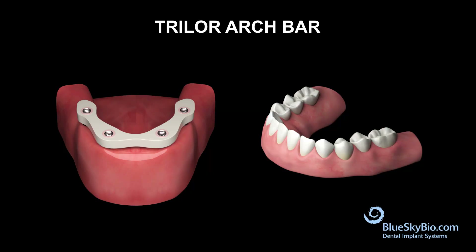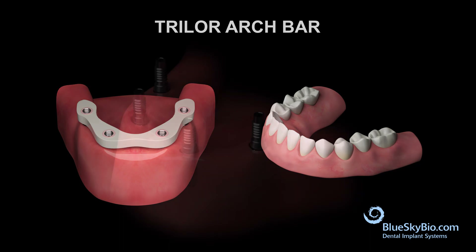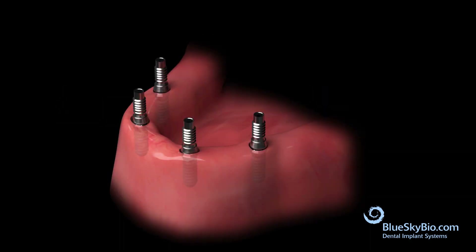The trial or arch bar technique is a very adequate and affordable way to make a temporary prosthesis. Here is the patient's lower mandibular arch with four implants and multi-unit cylinders.